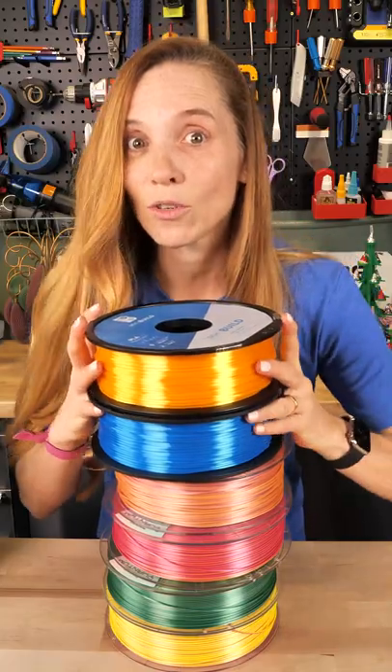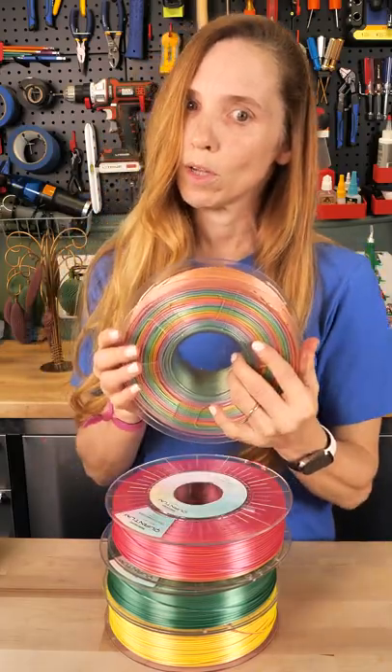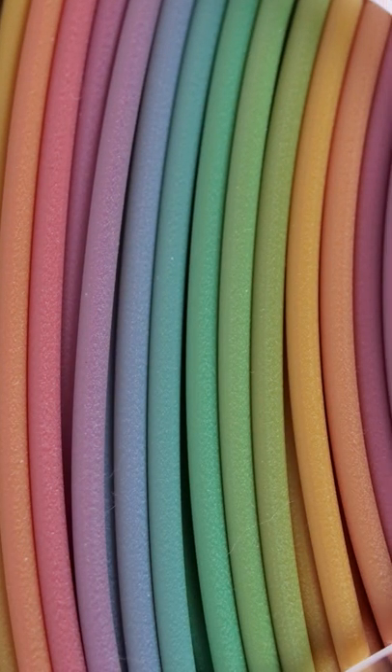This is the Matterhackers silk filament. Look at that — aren't they beautiful? Yellow and blue, and then a rainbow. You know I love the rainbow transitions. It is a silk rainbow.